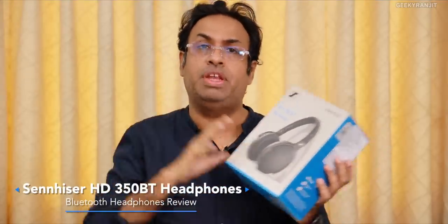Hi guys, this is Ranjit, and in this video let's do the review of the Sennheiser HD 350 Bluetooth headphones. Quite a few of you have asked me to test out some reputable audio brands. Sennheiser is a very old audio brand from Germany — they make high-end headphones, microphones, etc. A lot of Sennheiser microphones are used in movies. This is one of their most affordable Bluetooth headphones. I purchased this one from Amazon on 26th July for 5,900 rupees.